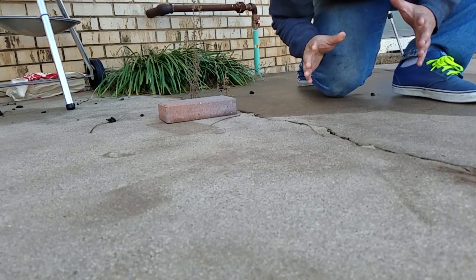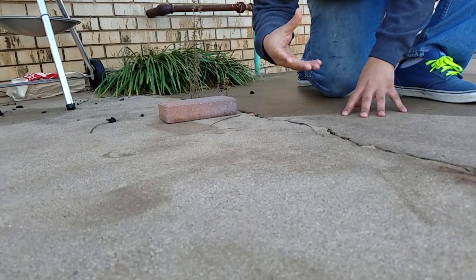Okay, so the phone has a slow motion feature on it. We're going to be dropping the bowl right here and see if we can get some shattering on it.